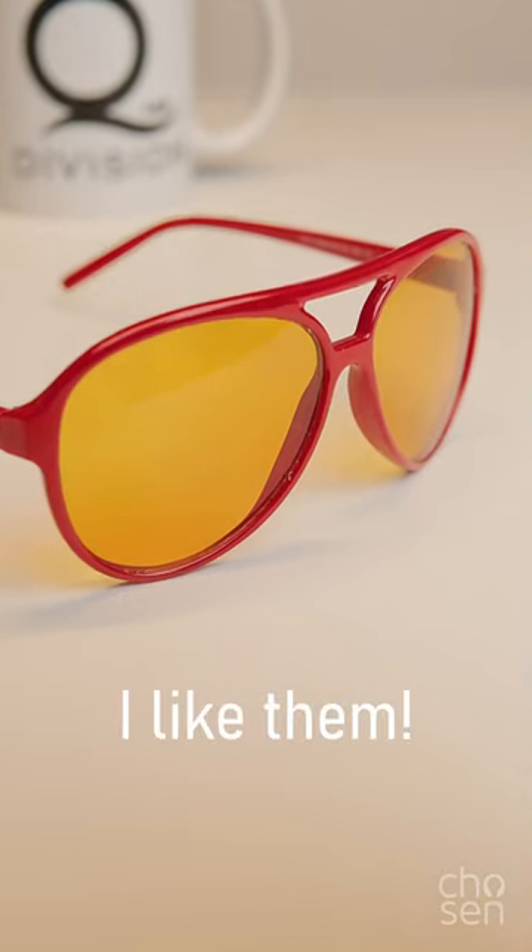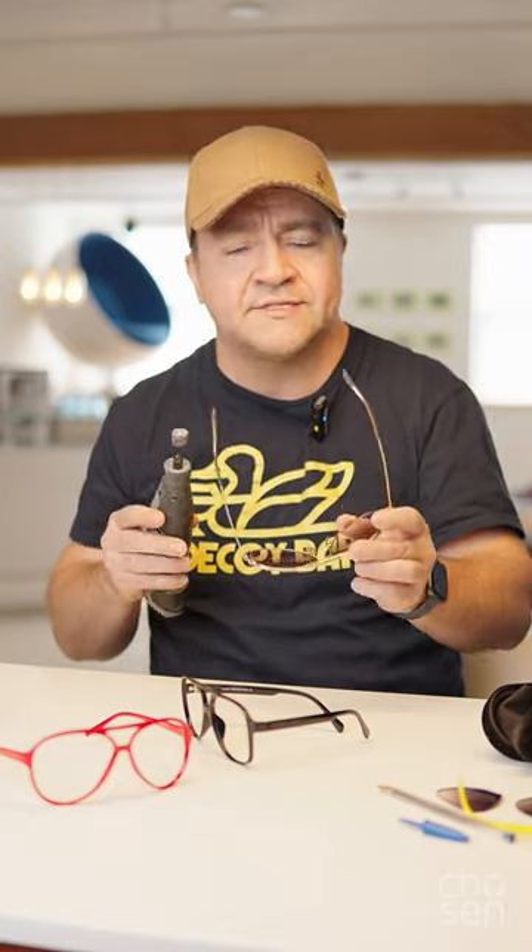So if you've got some time, a Dremel, and a little bit of confidence, maybe you can give those sunglasses a new lease on life. Maybe you've got a pair of prescription glasses that you'd like to make sunglasses. Until next time, peace.